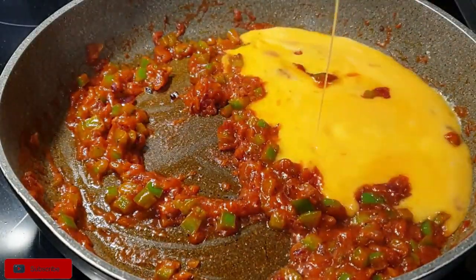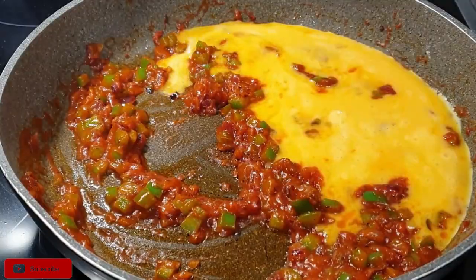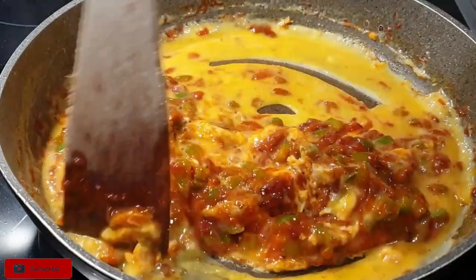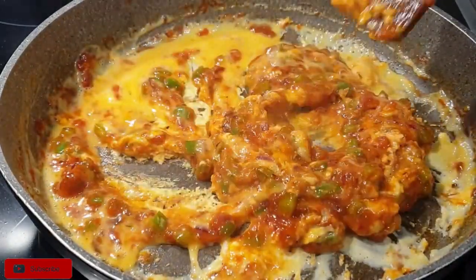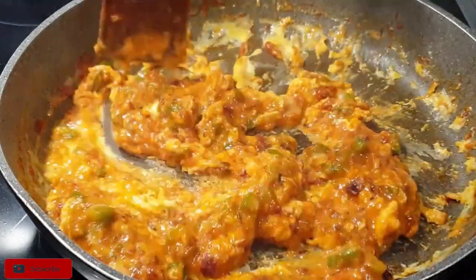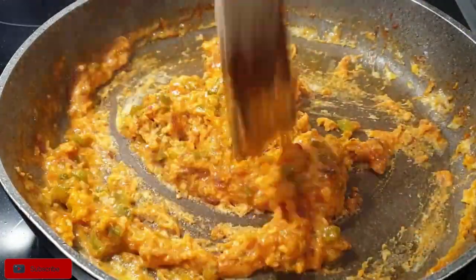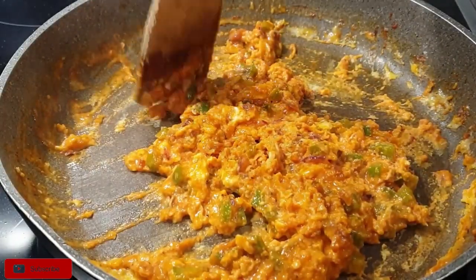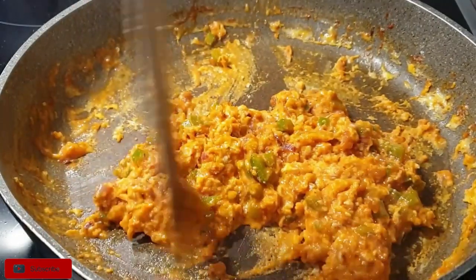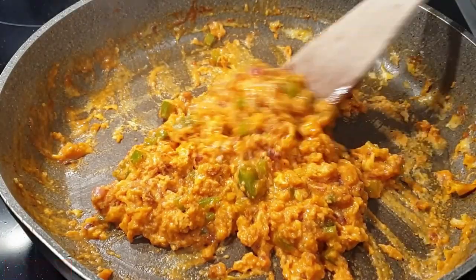Now as you can see, the sauce is cooked well. Go ahead and add your eggs, just stir gently and cook them until they are ready. Some people love their eggs when they are wet like this; I prefer my eggs to be dry. Once the eggs are almost ready, turn down your heat.